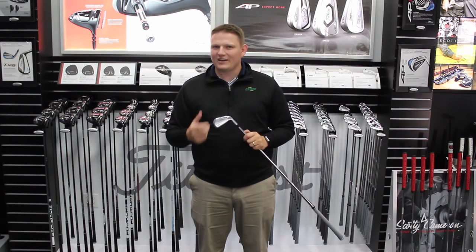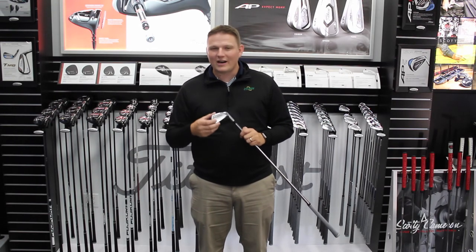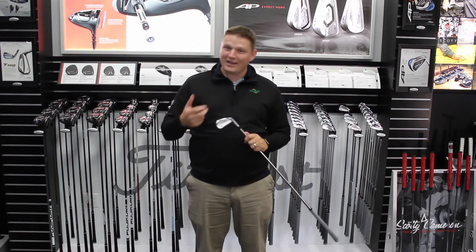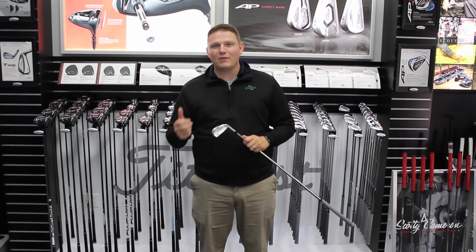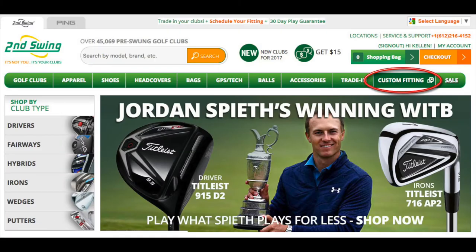I encourage you to stop into Second Swing Golf and schedule a fitting with one of our master fitters to try the CB iron out. Compare it to the MB or the AP2, and find that right model that's going to fit your game and your needs. Schedule your fitting online on SecondSwing.com today.